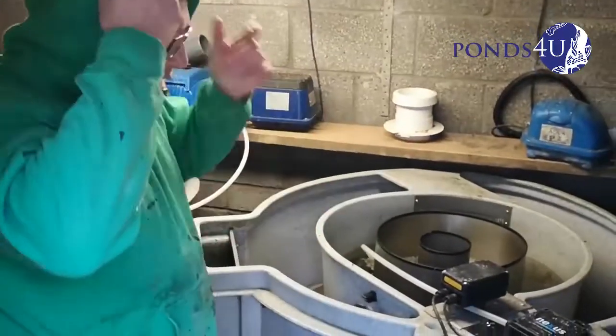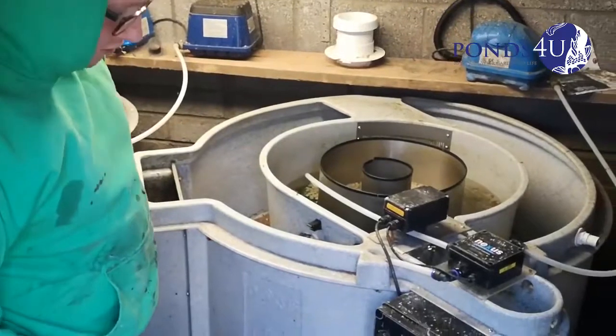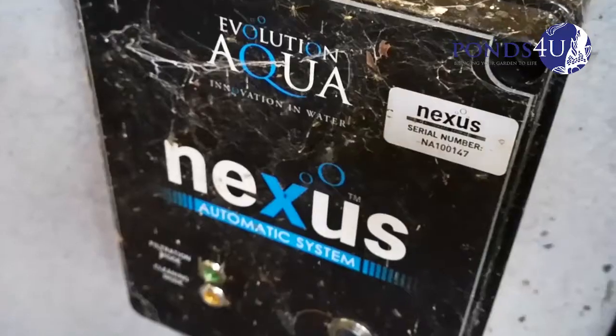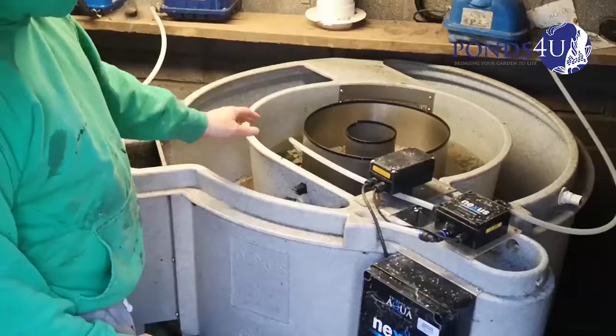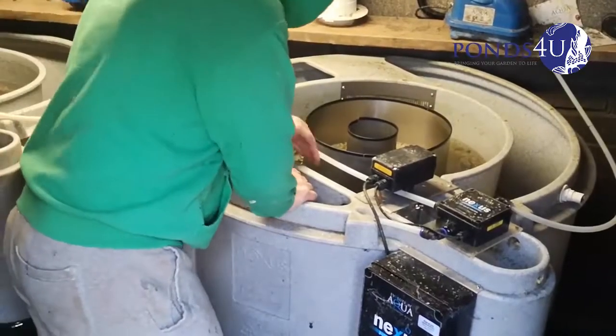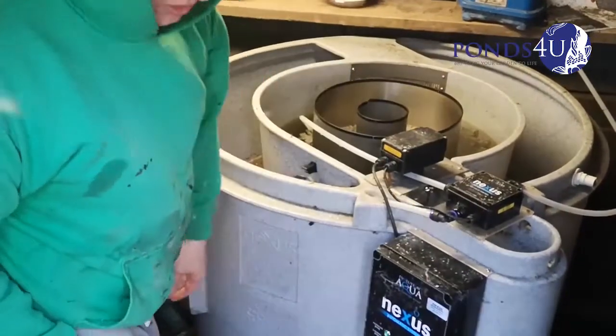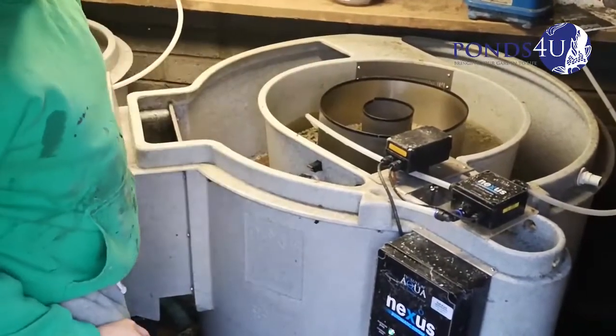Hey guys, Gavin, Pond's Fume. We've been called in to maintain these Nexuses — even though they've got a Nexus automated system, it still doesn't help with blockages, string algae. So you still need to maintain them even though it says automatic.